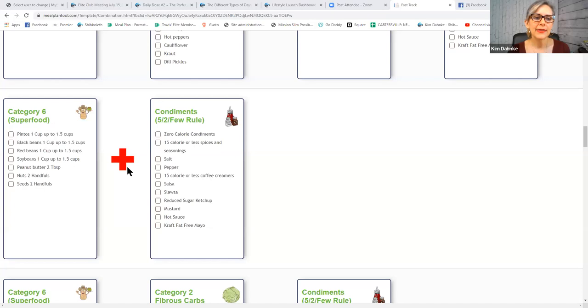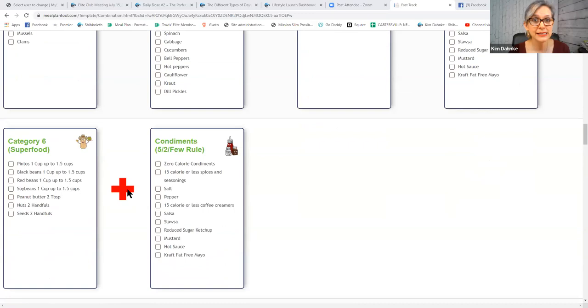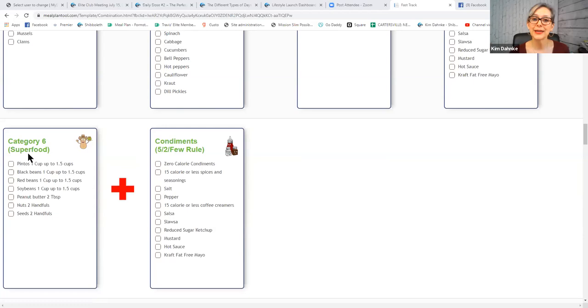Let's read over the superfood category six. You'll notice this is a plus sign but there's no flame behind it — these are a little bit better for fat burning but still great. Some category six superfoods are pintos, black beans, red beans, soybeans, peanut butter, nuts, and seeds. Your absolute best category six superfoods are pinto beans, red beans, black beans, and then nuts and seeds. You can throw on some condiments and have a superfood meal all by itself.